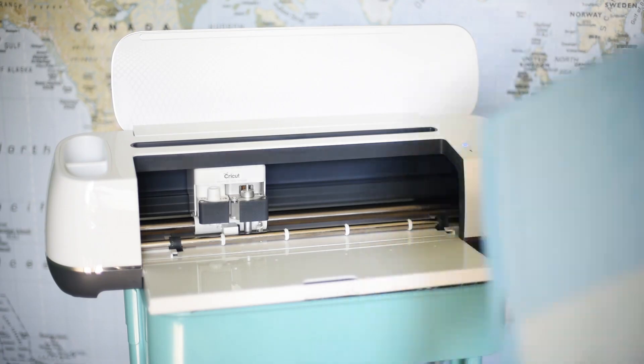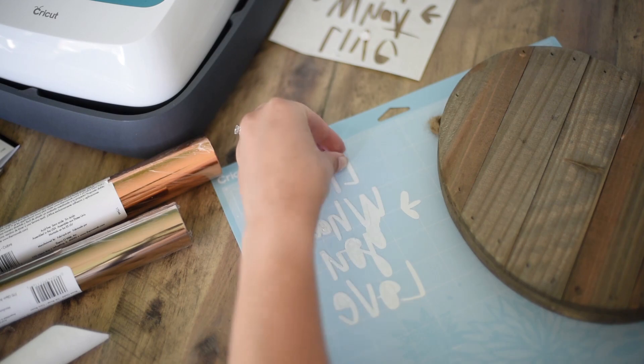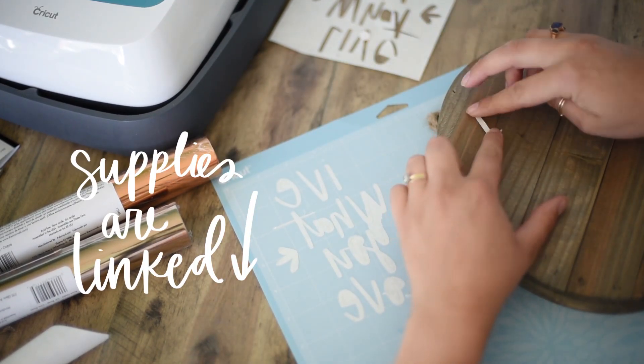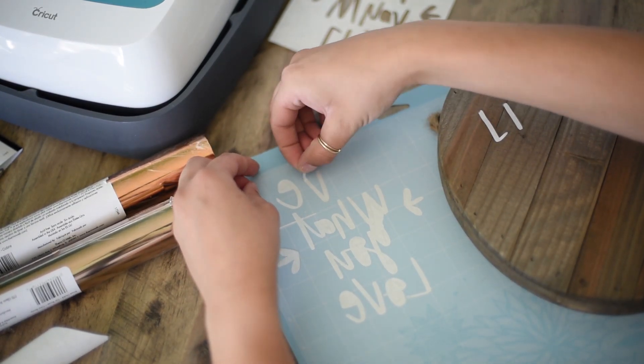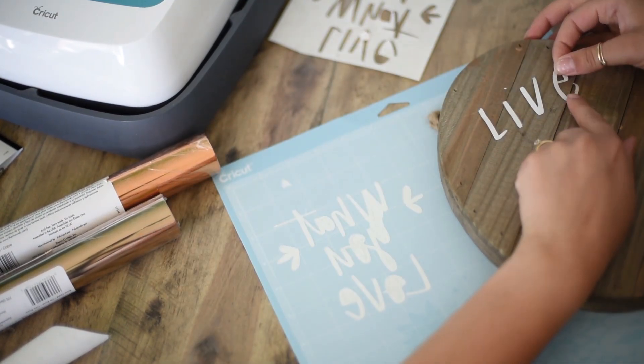Because it cut through the backing, when you remove it from the mat you'll have all your individual pieces to place. If your design has really particular placement, you'll want to experiment so the backing stays intact — that way you can peel off each letter or piece and line them all up before transferring.